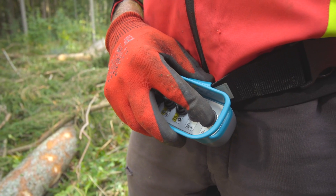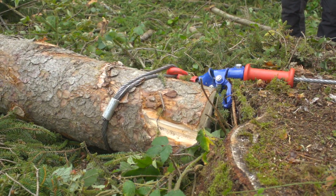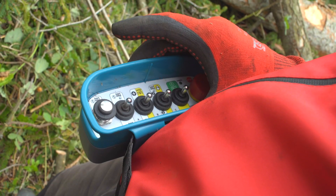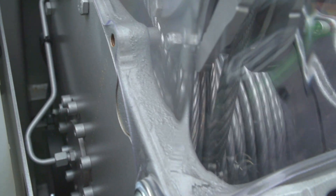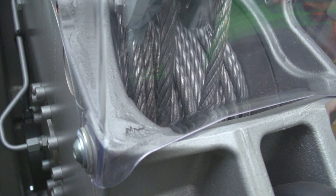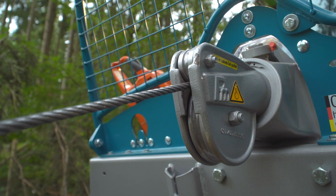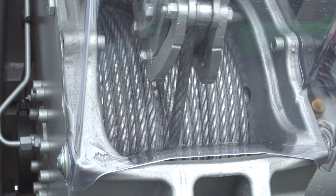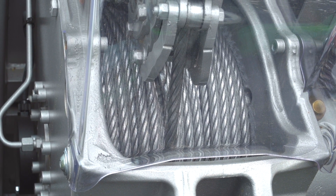Beim Einziehen verklemmt sich der Stamm manchmal an einem Wurzelstock. Das gespannte Seil muss dann gelöst werden, was allerdings oft zu Seil-Salat führt, weil die Trommel abrupt beschleunigt und nachläuft. Abhilfe schafft die automatisierte Trommelnachlaufbremse PTB. Sie erkennt eine solche Beschleunigung, bremst über innenliegende Magnete die Trommel automatisch ab und sorgt so für eine saubere Wicklung.